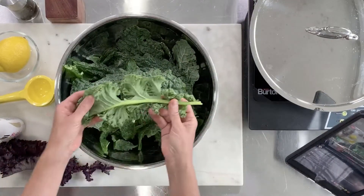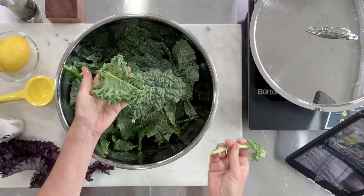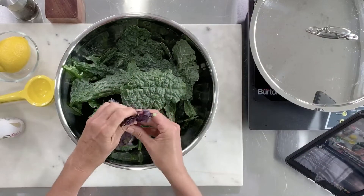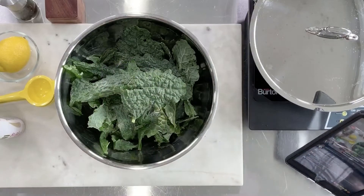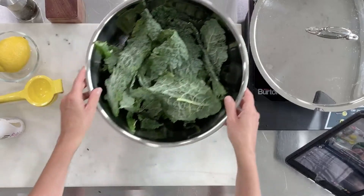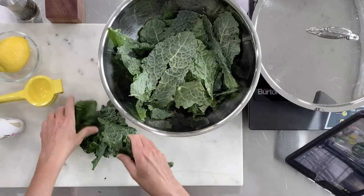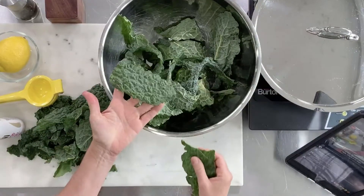With the leafy green it might be a little more difficult because the leaves are irregular — just tear them off. The same goes for the purple kale: just peel that off and you're left with just the leaves, which is perfect. Now we have our kale in large pieces and all you really want to do is tear them into bite-sized pieces. It is not a science.